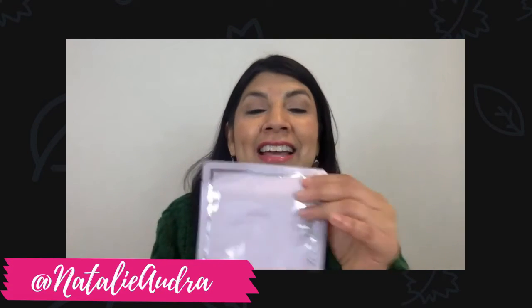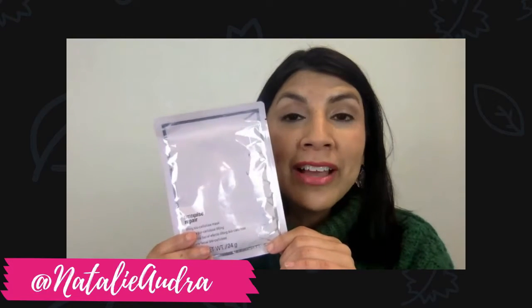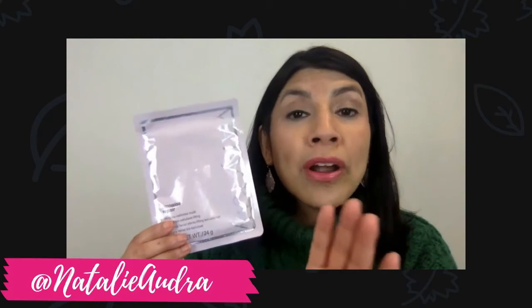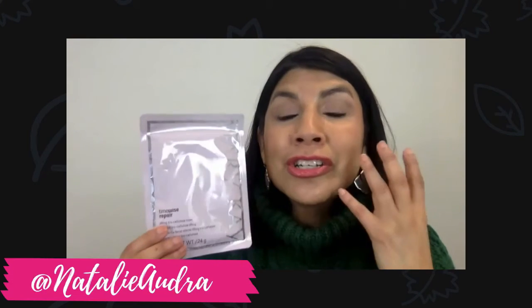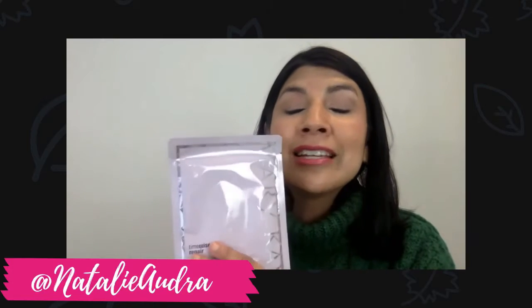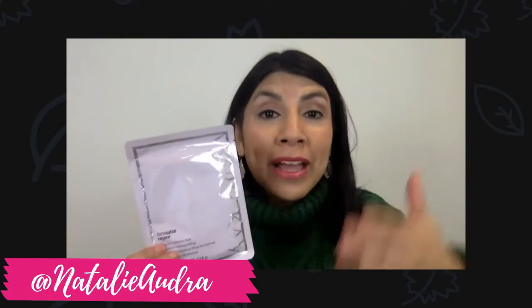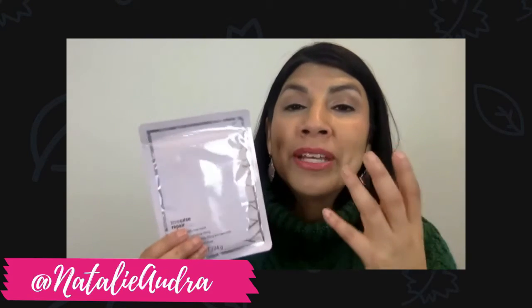Another favorite is from the TimeWise Repair line — it's the strongest anti-aging you're going to get without a prescription on the market. This is the wonderful biocellulose mask. There are four in a box for $70 and it is worth every penny because it has coconut water that goes into your skin and hydrates, plumps, and firms your skin. You can use it once a week, every other week if you want to stretch it out, or keep them for special occasions like a wedding, a party, or a graduation.